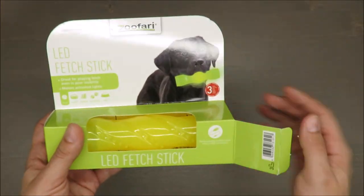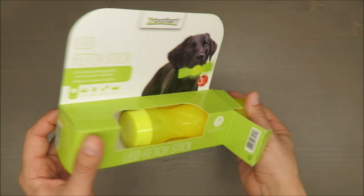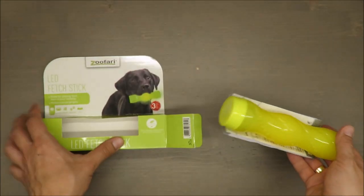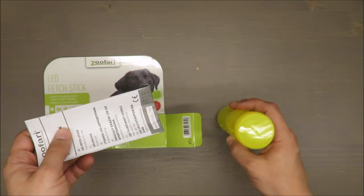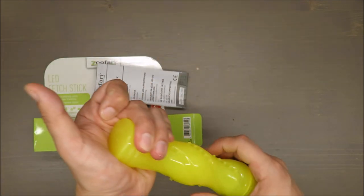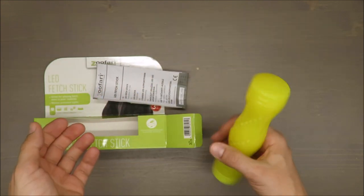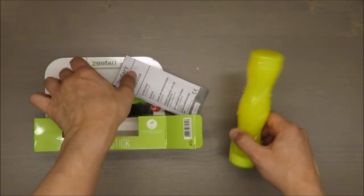It also has a three-year warranty — you should note that and keep your receipt. As for the feel, I'd say it's quite — maybe not responsive — but it's like a rubber ball.